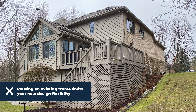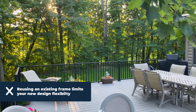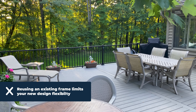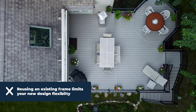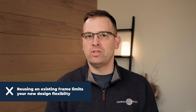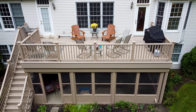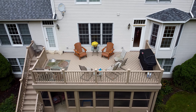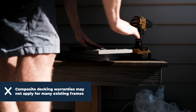Another element that could be a downside to reusing your deck frame is limited design flexibility. You've had a deck for a certain number of years, and maybe you're frustrated with certain parts or elements of it — you want to change the layout, extend certain areas, or make it usable for a dining set that's just not quite big enough. By using an old deck frame, you're limiting your ability to change that deck and make it what you really want it to be.